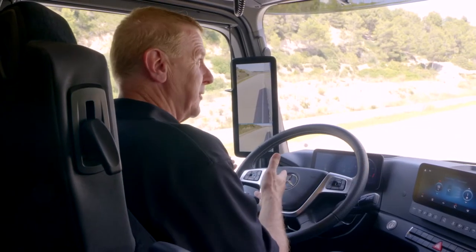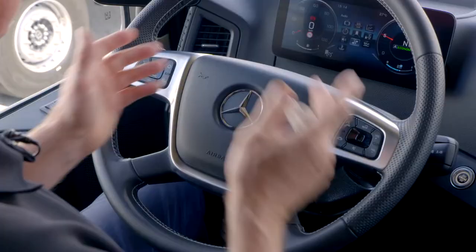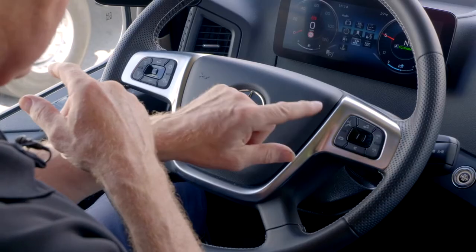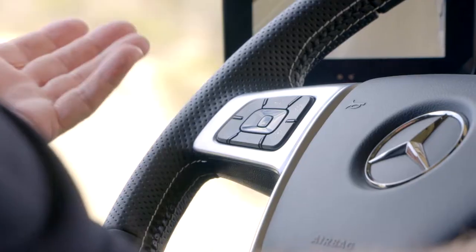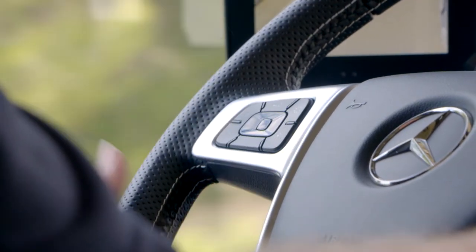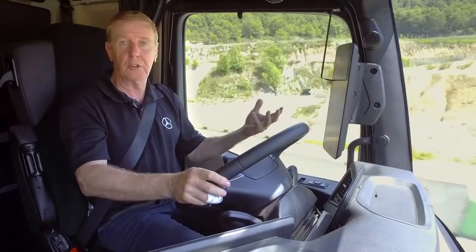One other thing you might notice: we're in a left-hand drive vehicle, the control for it is on the left-hand side. On a right-hand drive vehicle, obviously they'll be the opposite way around. To activate cruise control it's simply a case of pressing the set button, which maintains the speed at which you set the cruise control at.